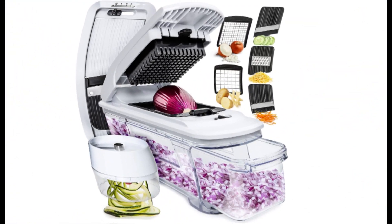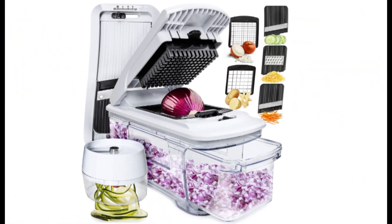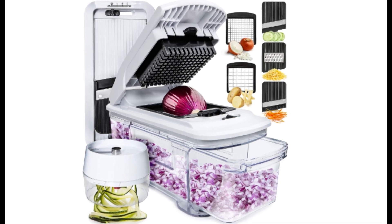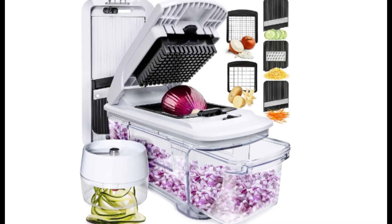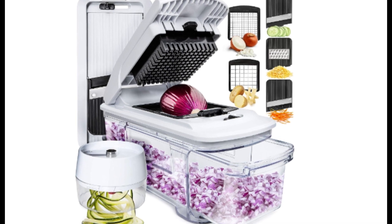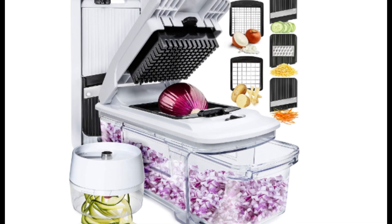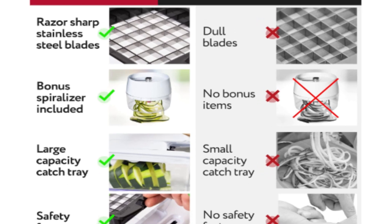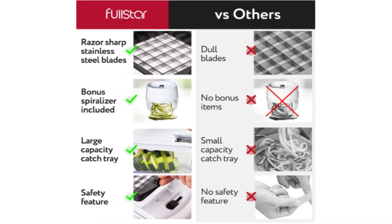In the fast-paced world of modern kitchens, efficiency and versatility are paramount. The Fullstar All-In-One Vegetable Chopper, Mandolin Slicer, Cheese Grater promises to revolutionize your cooking experience by combining multiple functionalities in a single, sleek device. In this comprehensive review, we'll delve into the features, performance, and overall value of this kitchen marvel.